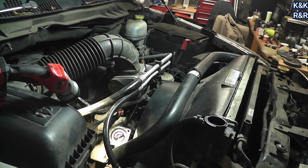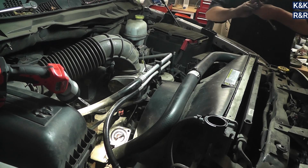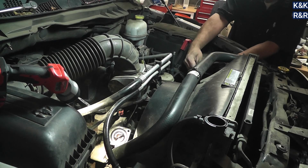That is the removal method for basically 2009 through 2019. I do know that at some point they did go to electric fan only, so you may not have a fan clutch. But if you do have the fan clutch, this is how it's done.